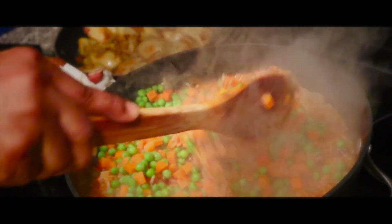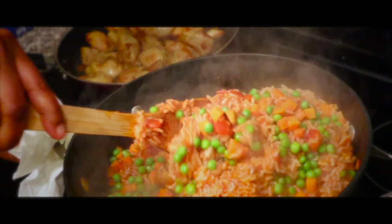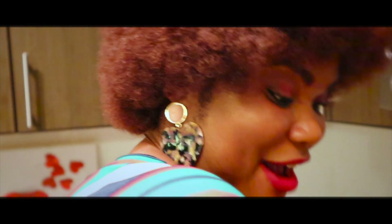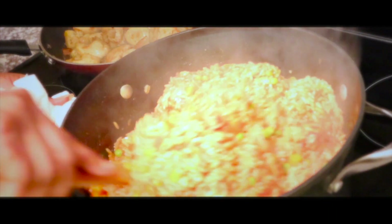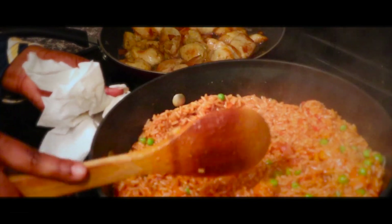I'm just gonna add the vegetables and stir the rice. Oh my god, this is Nigerian party rice! It's so simple and the ingredients are amazing. Look at the smell — if you were here you would smell it, it's amazing. So what are we doing now? I'm just gonna wrap it with foil paper for maybe five more minutes.